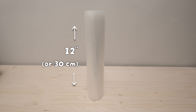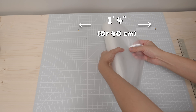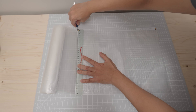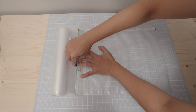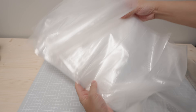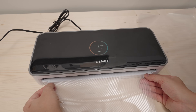You want to get a roll that is 12 inches wide and cut its length to about 1 foot 4 inches. If you have a 20-foot roll you'll get about 15 bags. Then use your vacuum sealer to seal one end of the bag.